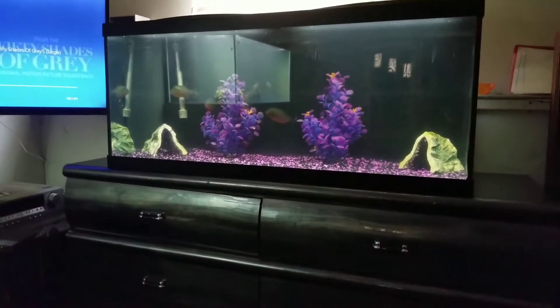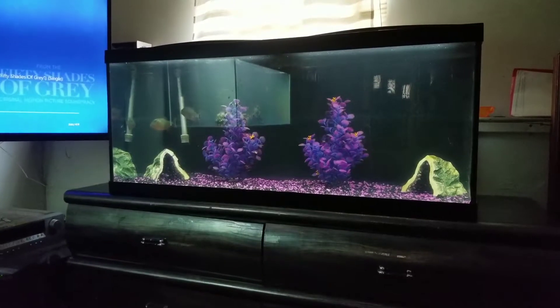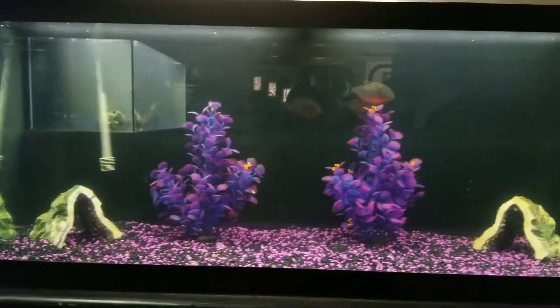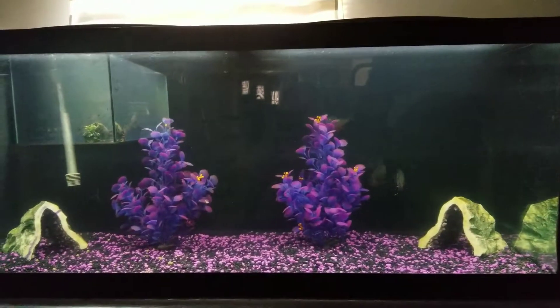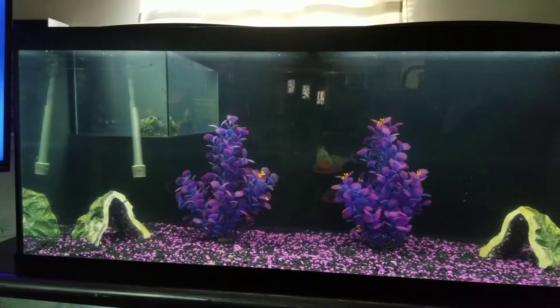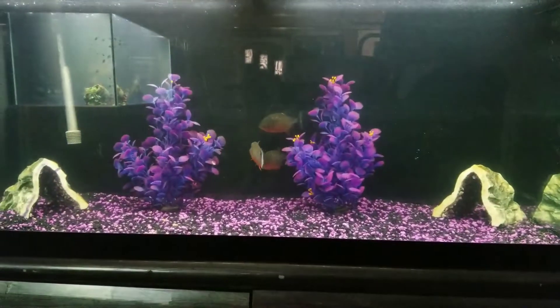It's been a while since I put up a YouTube video. I just wanted to put this up real quick about what I did last night. I got a new 75 gallon and took the piranhas out of the 150 and put them into the 75 and redid it. It looks really good — I'm really happy with it, and the piranhas seem pretty happy with it too.